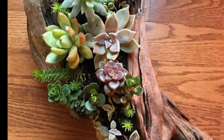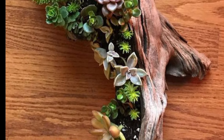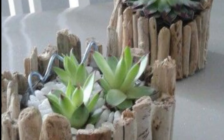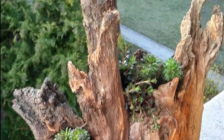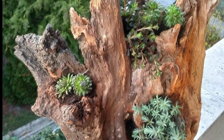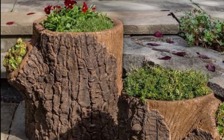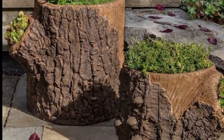Now tell me in the comments which one you like and which type of wooden log you want to choose. If you love these ideas, you can download this video or take a screenshot of your favorite. If you want more outdoor and indoor decorating ideas, like and subscribe to my channel and press the bell icon for the latest updates.